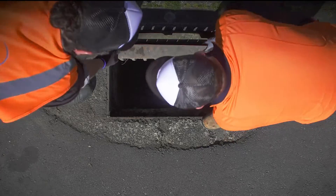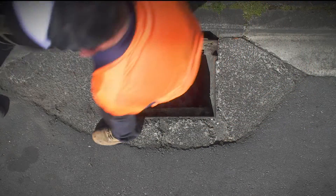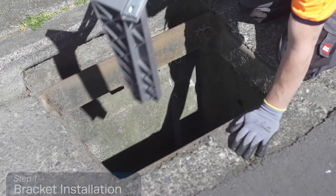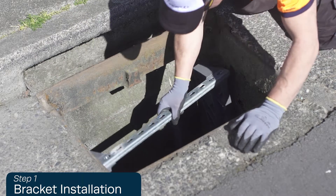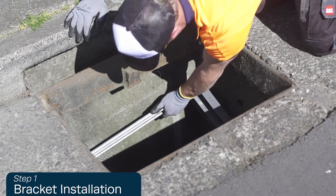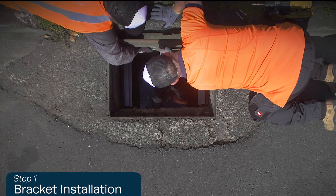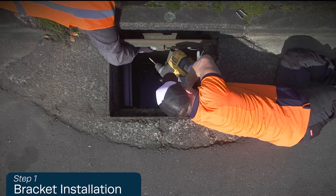To install a litter trap, firstly check the grate. If the grate is removable, remove it for easier installation. Place the bracket at approximately 200 millimeters below the grate, or low enough to intercept any curved entry inlet, and ensure it is level.